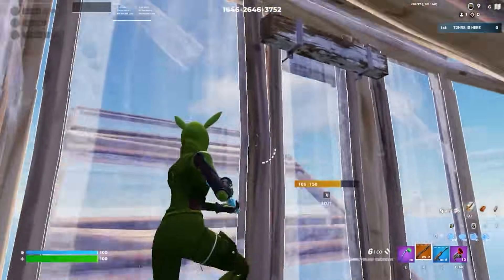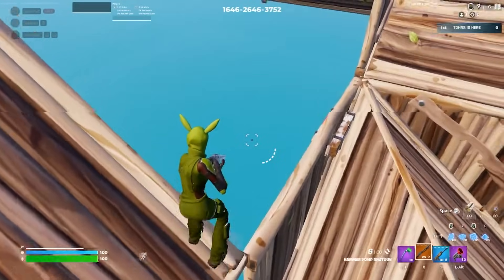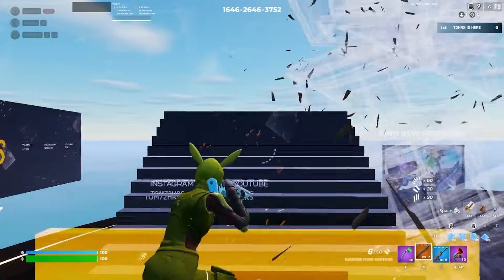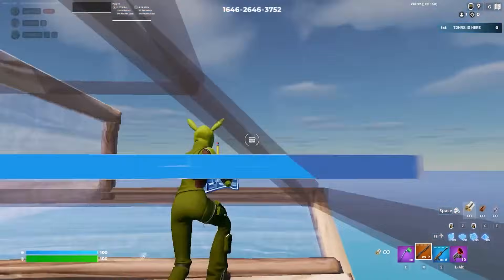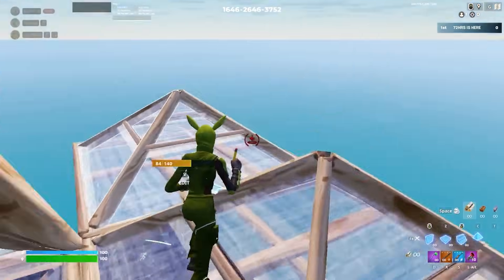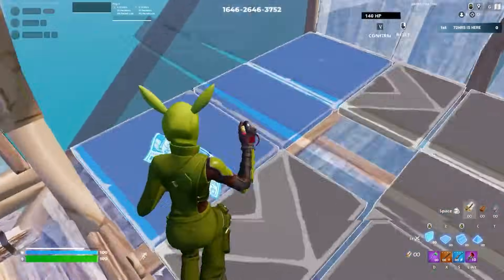A little trick while you're waiting for your joystick to arrive: use auto-run and practice your hand positioning for 10 to 15 minutes a day. Just practice jumping and all the other inputs without actually playing — it helps prime the muscle memory before your joystick shows up.